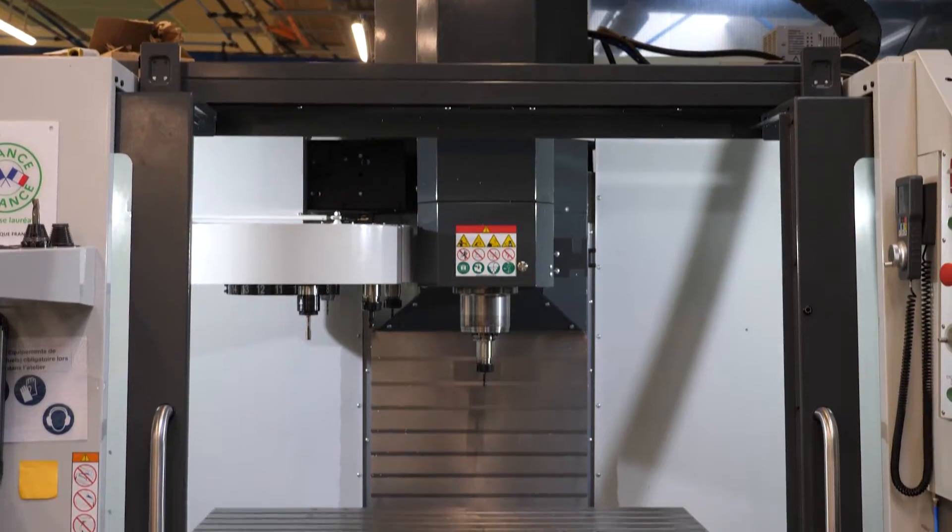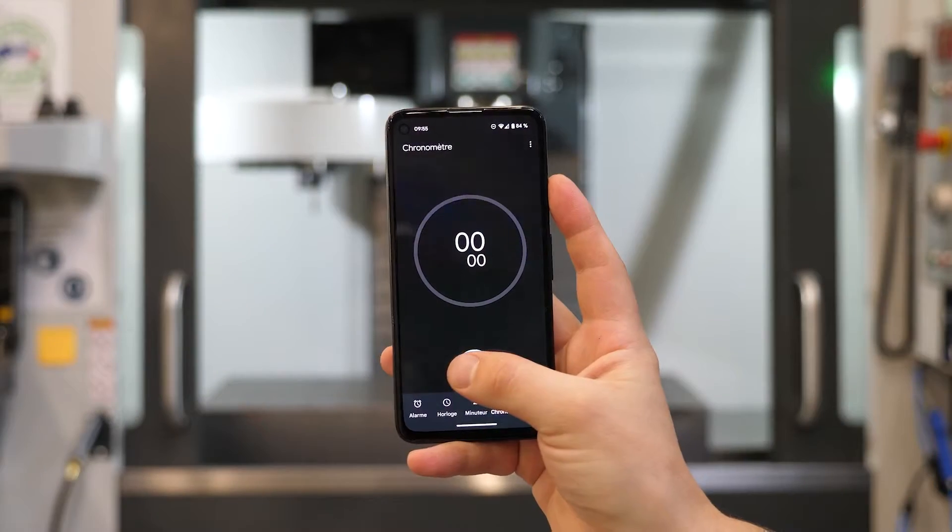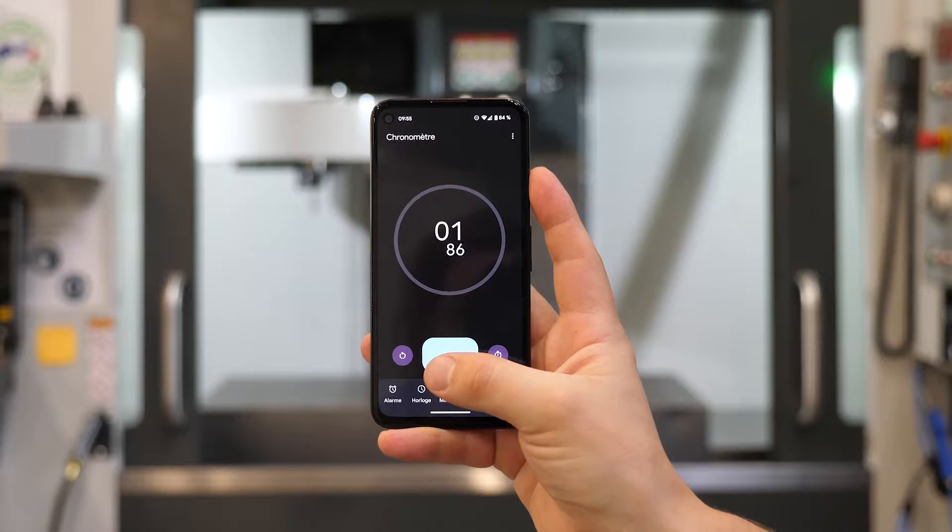Discover how to easily install an FSW head on your existing CNC machine. Let's run a timer to know the installation time.